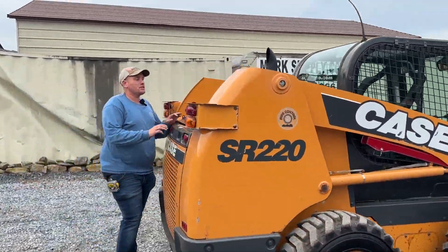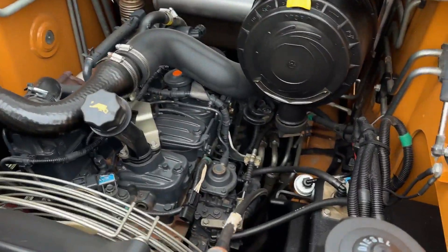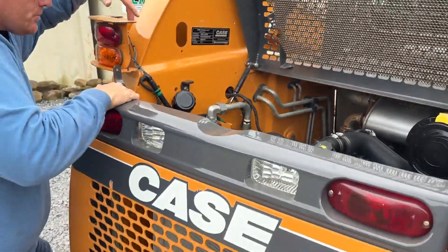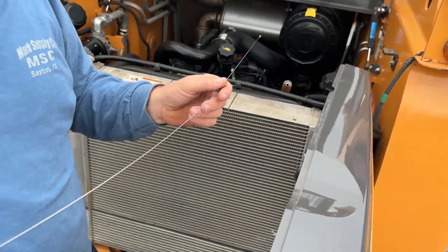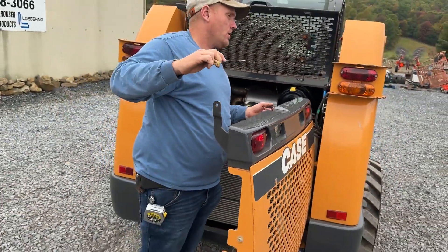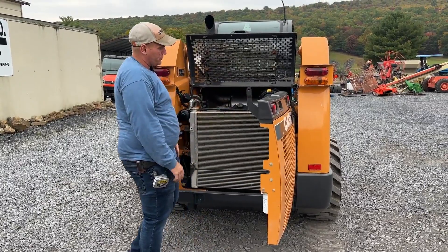The biggest thing is there is no DPF. It does have an EGR valve on it — other than that, no emissions other than that EGR, which we've never had any issues with. I did go over to our local New Holland dealer and picked up a full set of filters because this is the same as a New Holland L220, I believe. So we went ahead and serviced it — all filters and oils changed.